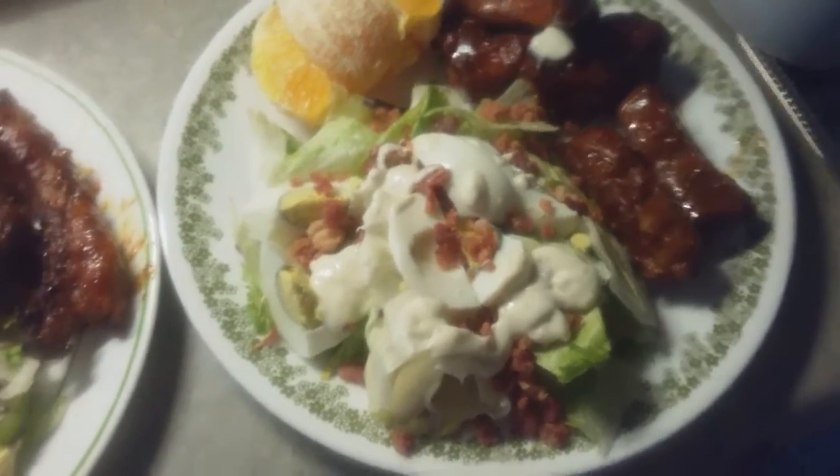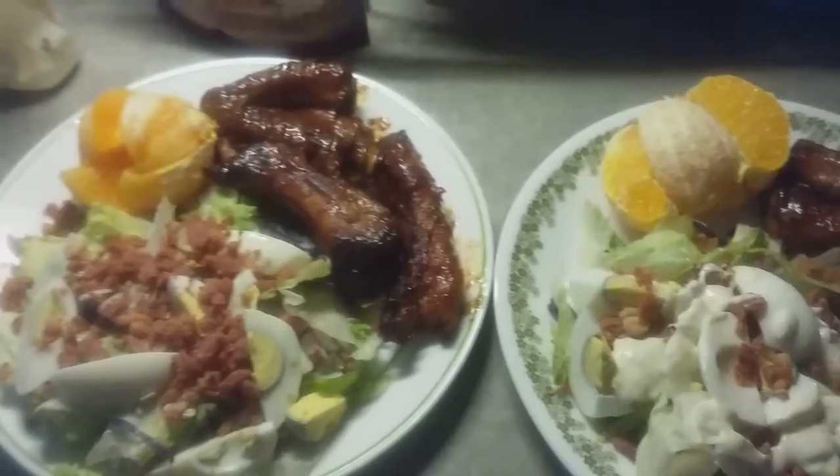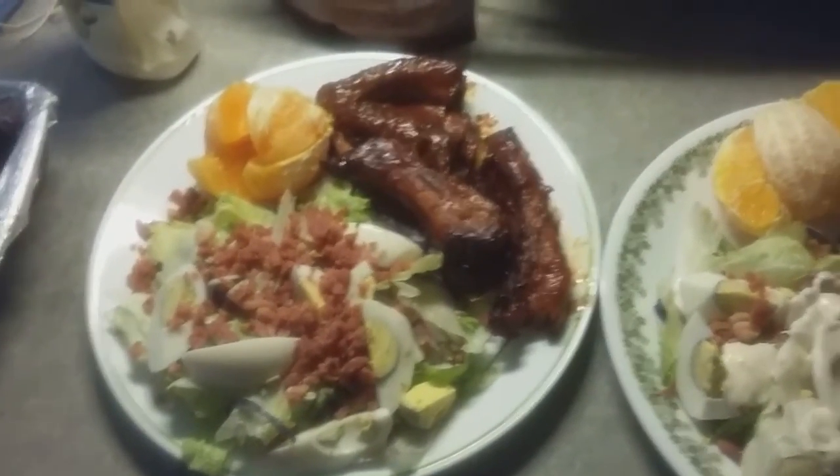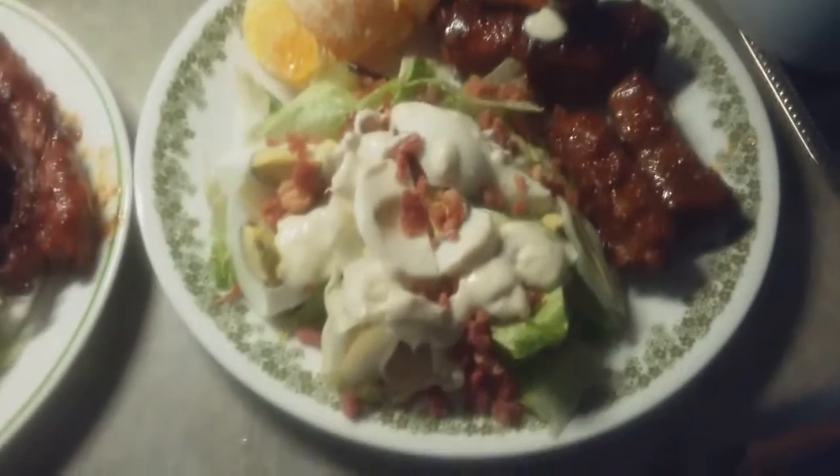Here is our plate, guys — our supper for tonight. I hope you enjoy watching this video. Give me a thumbs up, share, comment, and subscribe to this channel, Tinker Wonderland. I will talk to you in my next video — thank you for watching, have a good day and a good night, bye for now!